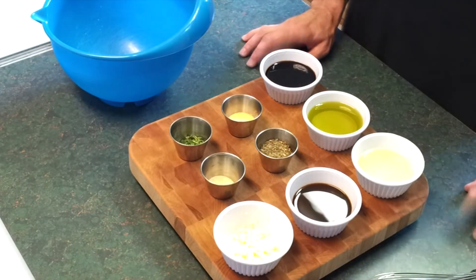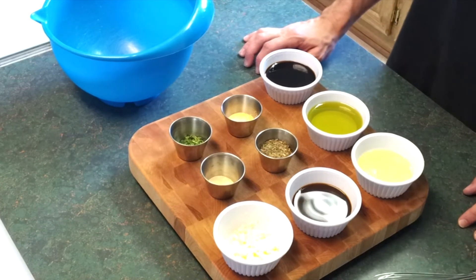Alright guys, I'm going to teach you how to make a really good marinade for your steaks. Just a few basic ingredients.